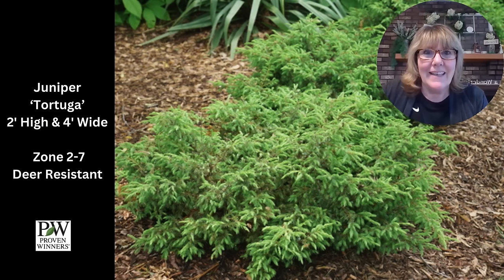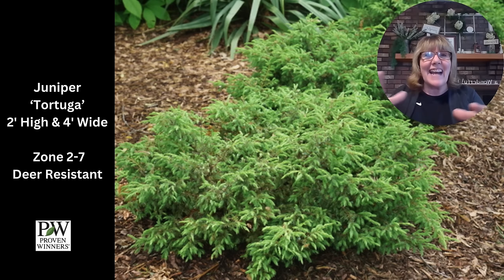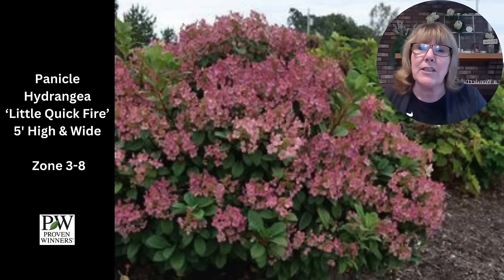This juniper is from Proven Winners and it grows in full sun — it is one tough little plant. It's cold tolerant, sun tolerant, drought tolerant, deer tolerant, rabbit tolerant, air pollution tolerant, salt tolerant, great for erosion control, and you could even plant it under a black walnut tree. It has a nice mounding habit even though it's a ground cover juniper, getting two feet high and four feet wide, zone two through seven. I put three of them in the mailbox bed.